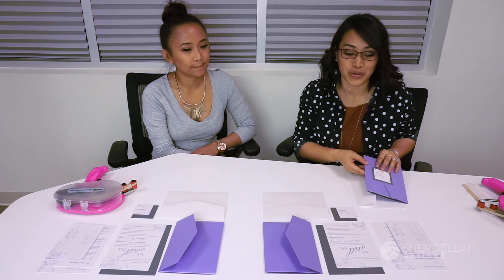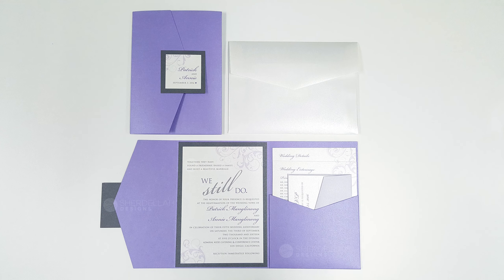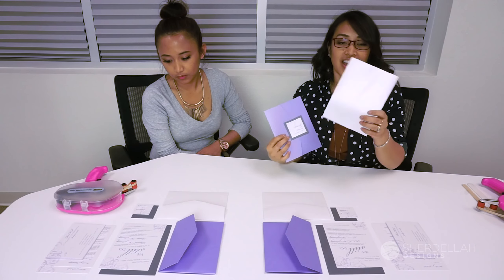Hi guys, my name is Shardella. I am a graphic designer and owner of Shardella Designs, and this is my assistant Jewelin. Today we're going to talk about and show you how to put together an invitation pocket fold for your wedding. Here is the complete suite we're going to be putting together — it's a purple pocket fold with a monograph seal tag in the front, and this is the envelope.